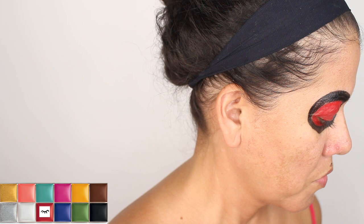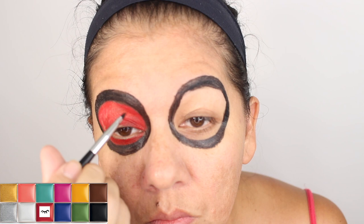I started from the outer part of my eye just to make sure I was covering any part of the skin that's showing. I'm cleaning it with a little piece of paper, and I'm just trying to make sure the lines look kind of sharp.